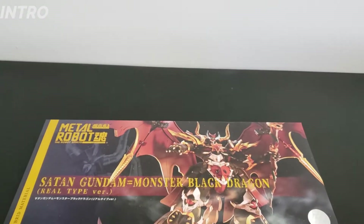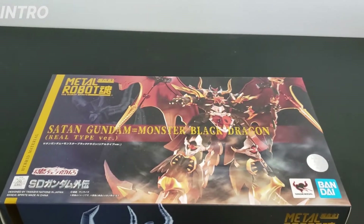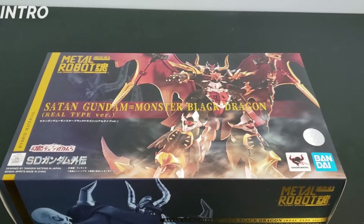Hey, what's up everybody and welcome to Karl93's review of the Metal Robot Spirits Satan Gundam Monster Black Dragon.